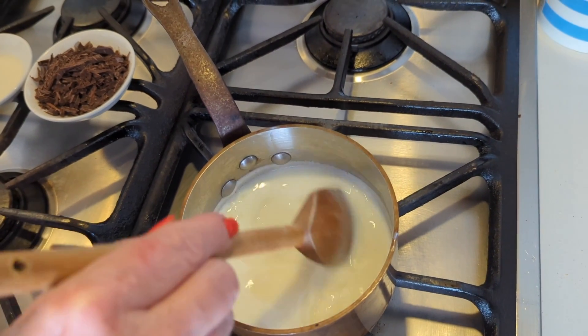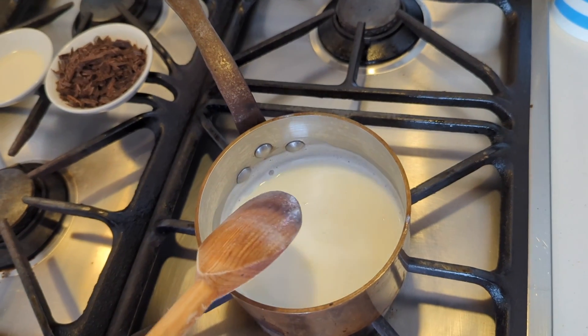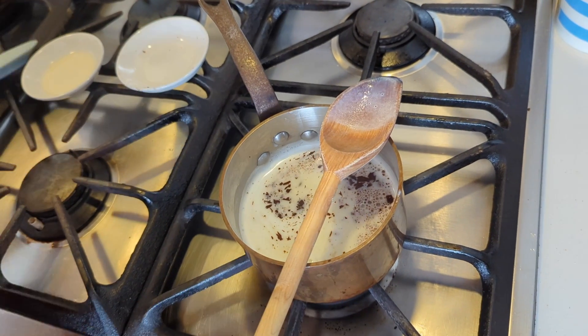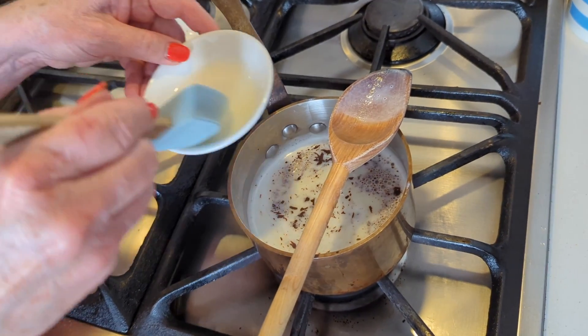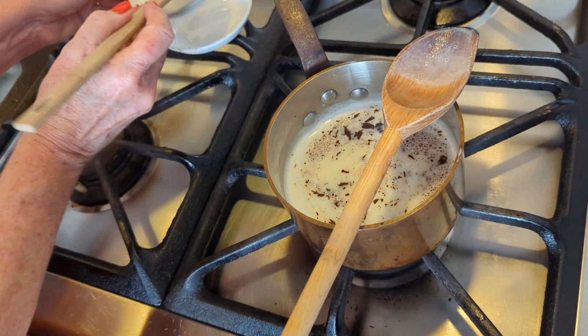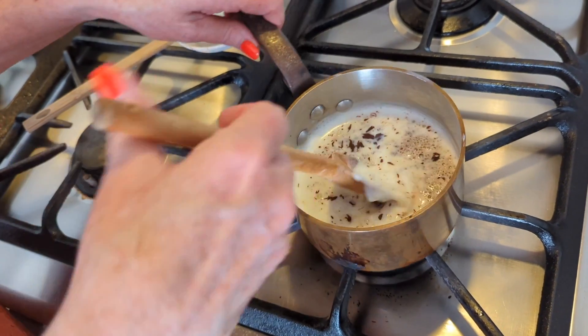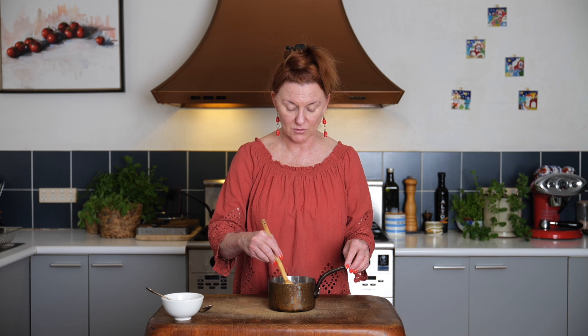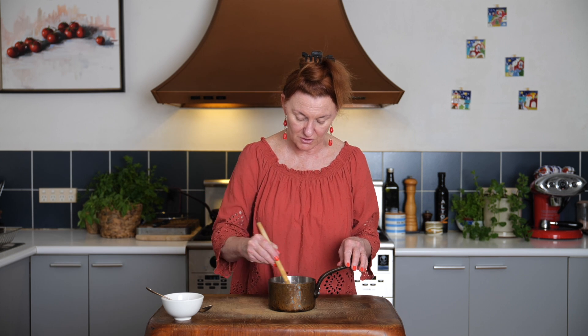It doesn't really matter how finely because we're going to dissolve it, melt it into the hot milk, but the finer it is, the quicker it'll melt and the quicker we can be drinking our hot chocolate or dunking our churros into it. Chocolate ready to go. Corn flour paste ready to go. Let's take this to the stove and bring it to the boil. So there's our milk just starting to come to a boil. We'll turn off the heat, pop in our chocolate and our corn flour, and now we're just going to stir it off the heat until that chocolate has melted. It smells delicious.